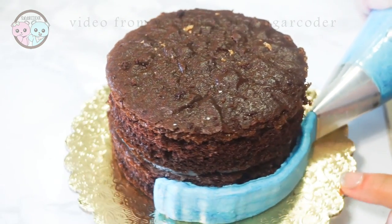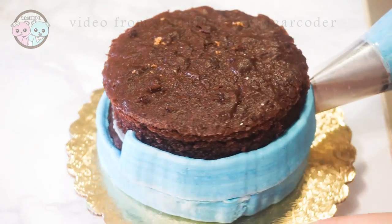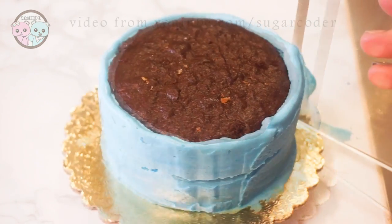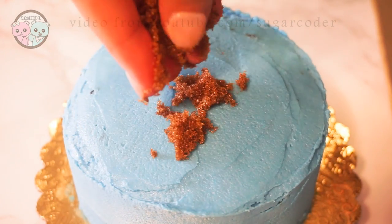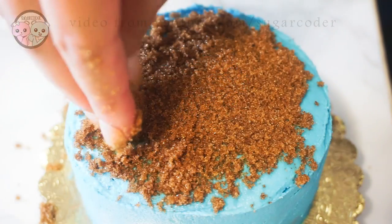For the cake base I used a simple chocolate cake recipe. I filled the center with gray buttercream frosting and covered the outside with blue buttercream frosting. After covering the top with blue buttercream frosting and smoothing it out, I generously sprinkled brown sugar all over the top so it looks like the sand from the bottom of the ocean.